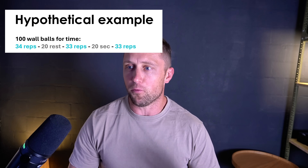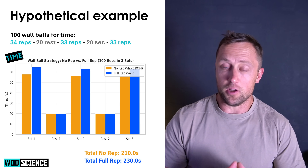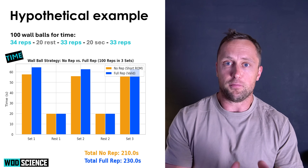The hypothetical example: 100 wall balls for time. You're a good athlete and do 34 reps, rest 20 seconds, then 33 reps, rest 20 seconds, then 33 reps. How much time do you gain by doing no-reps, and how much less work do you do? We know from the analysis that one no-rep takes 1.7 seconds and one full rep takes 1.9 seconds.